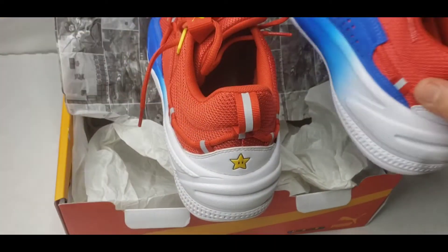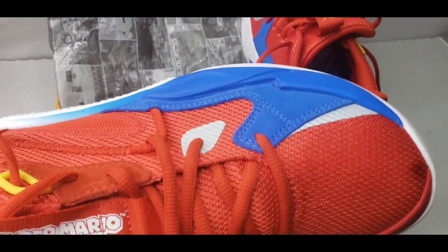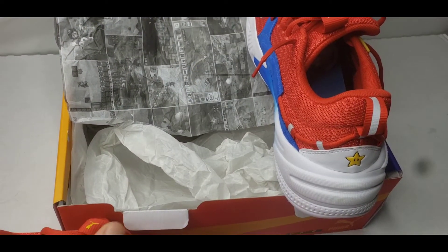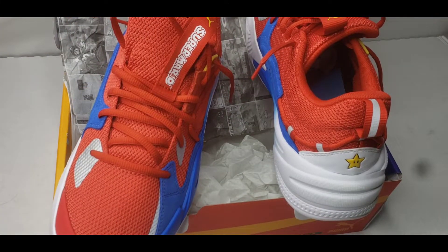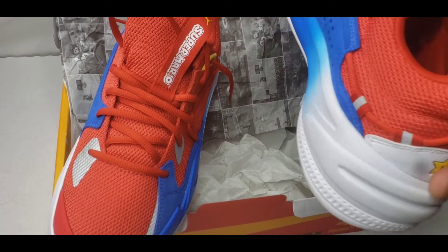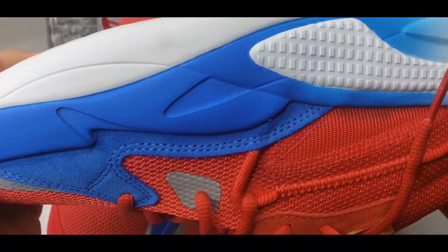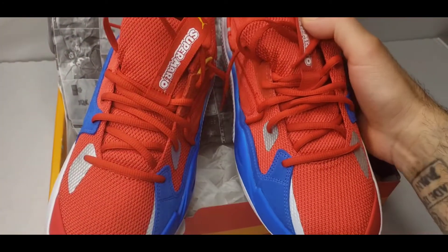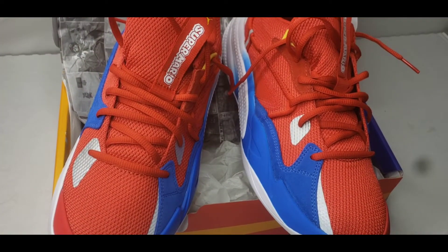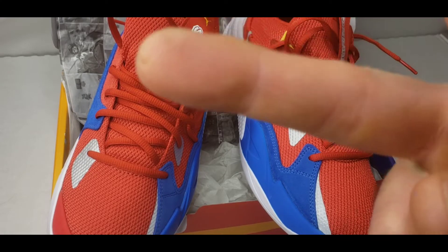These do fit true to size. They are a little snug if you're a wide footer, so I would highly suggest going up half a size. But all in all, a very cool shoe. Happy Mother's Day to all you mothers out there — I hope you enjoyed the video. We'll go ahead and give you a little on-foot view to close out.